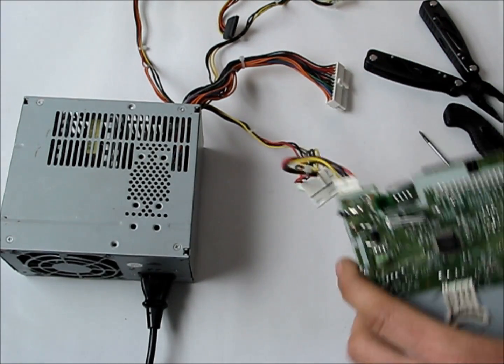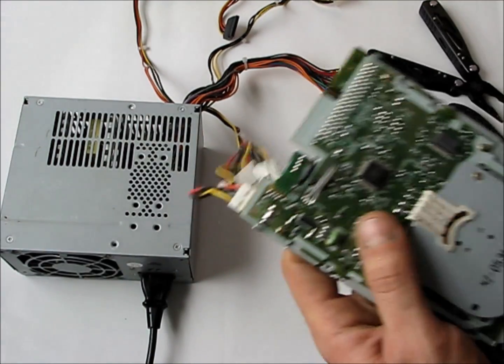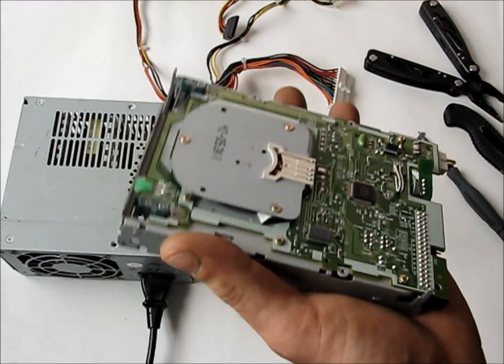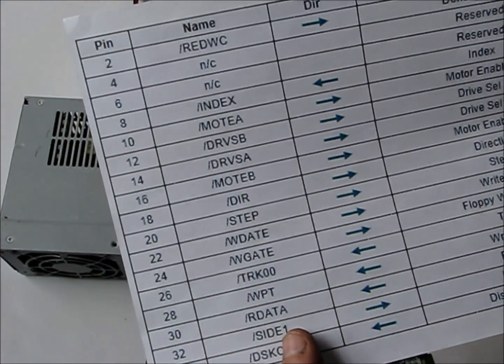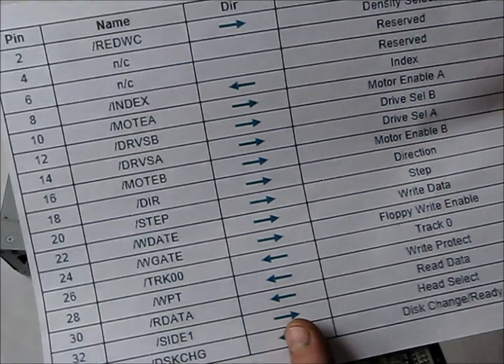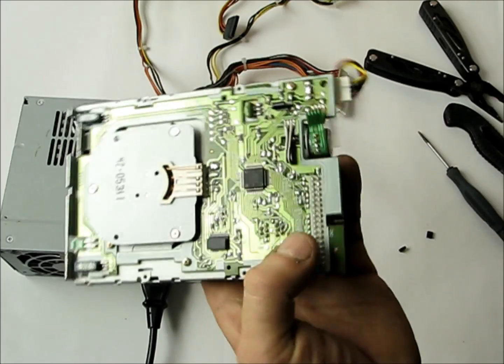We look online and find the floppy motor or floppy drive pinout — that's what we're going to use here to figure out how to interface to it, and it's these pins here that we're interfacing to.